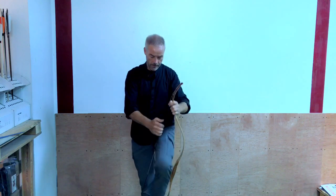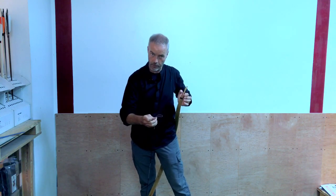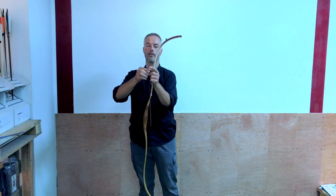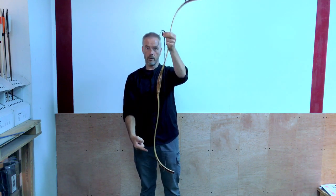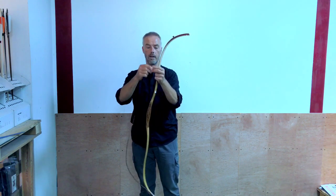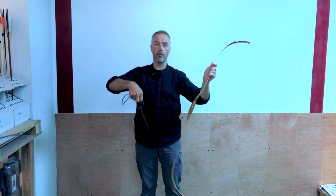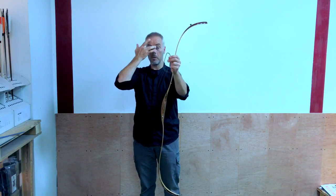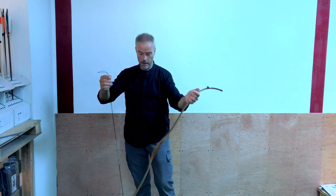With a horse bow, you don't adjust by twisting. You don't want to start twisting a horse bow string like you would with a normal longbow or recurve bow. What you can do to make the string shorter is tie a knot just underneath the serving. If you need to, tie two knots on both sides — this is how you shorten the string quite a bit. This one is now the right length. Make a knot at the ends directly under the serving — that's how you do it with a horse bow.